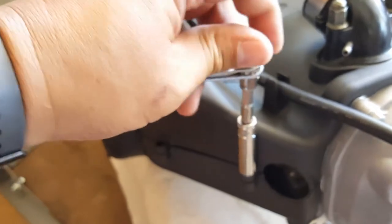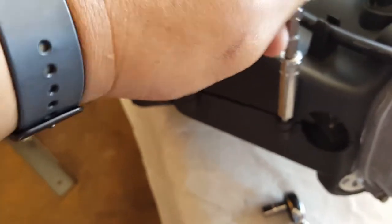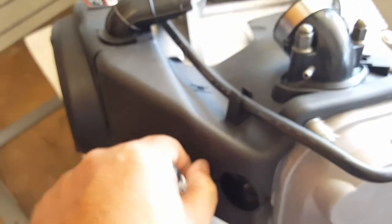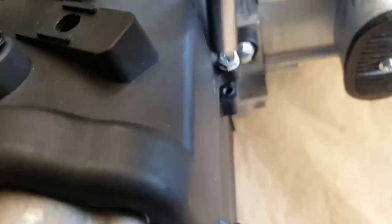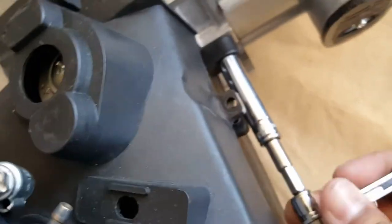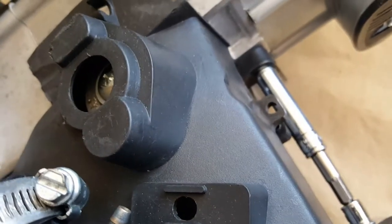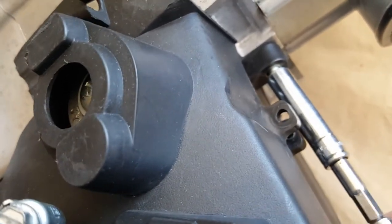We've got two so far, then two more here, and there should be two more on the other side — that should pop everything off. We also need to take our intake manifold out and that's going to take a 10mm. This 10mm we're going to take out, but before we do that, let's finish all the screws that are the same size. The majority of bolts will be 8mm. Keep in mind that 8mm and 5/16 are the same thing — one is standard, the other is metric. We're going to keep everything in metric as possible so you don't get confused.